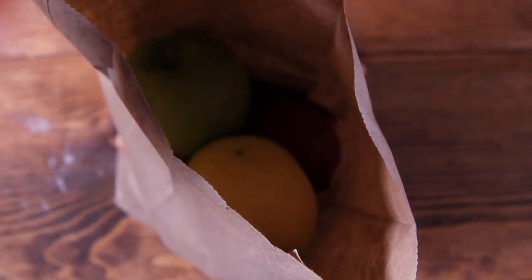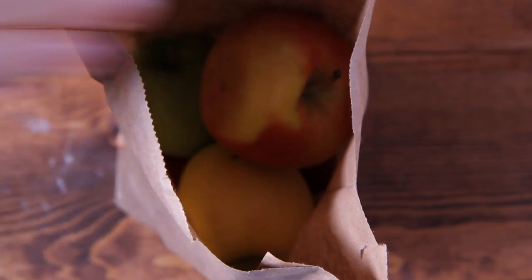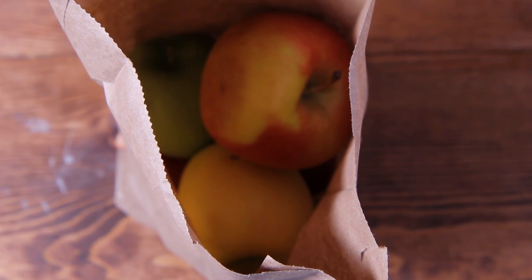Place unripened fruits in a paper bag with one ripe apple. Ripe apples produce ethylene, a gas which causes fruits to ripen. They'll be perfect in just a couple days.